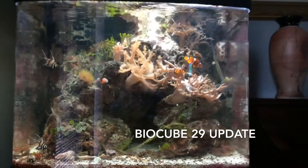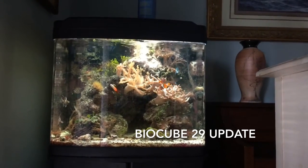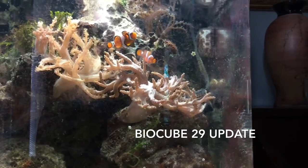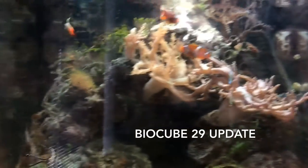All the corals are doing great. You can see there's some GSP on the left, in the middle there's a bunch of leather coral, and there's a little bit of colt coral in there. Other than that, there's nothing really too fancy. The clownfish actually hosts to that leather coral, so it's pretty awesome. So far, really enjoying this tank.